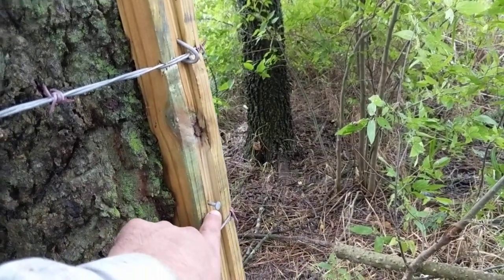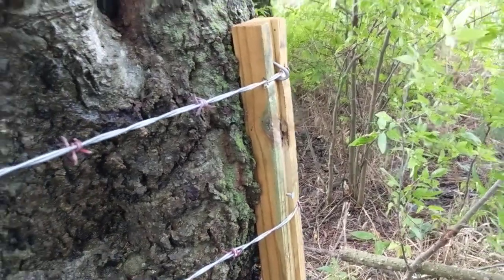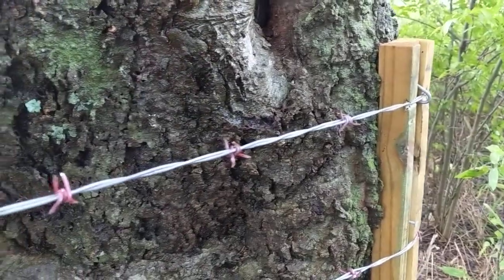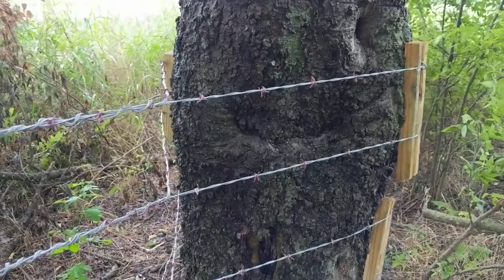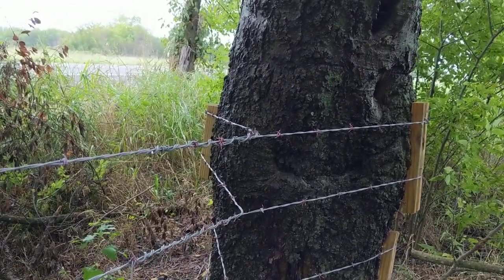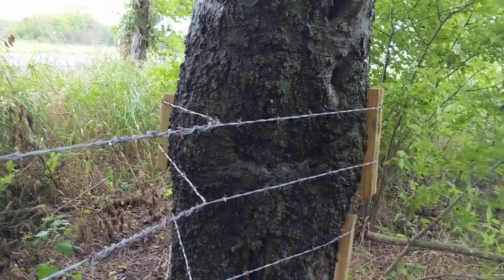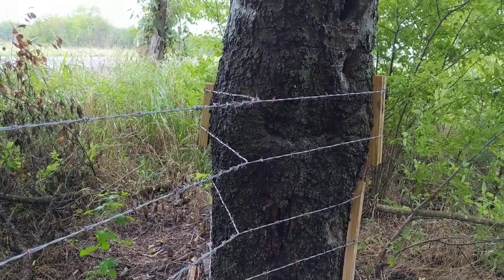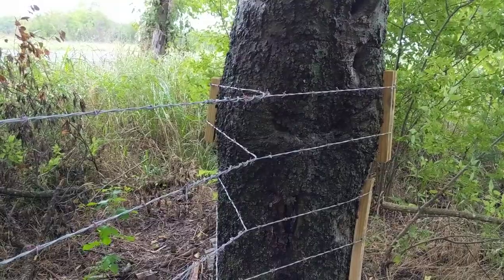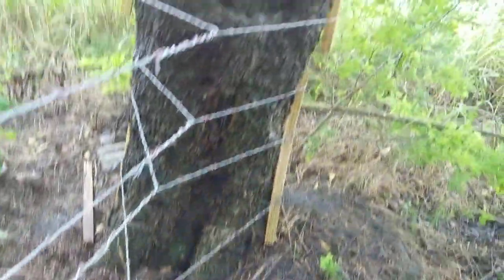I left the nail head a little bit out so that if the tree grows it'll expand — I don't know if it'll work or not, but it works for now. The added benefit is that as the tree gets fatter, the expansion of the trunk may pick up the slack if the fence ever comes a little loose. I just didn't want to dig holes here with all these roots, and the tree was already there so I used it.